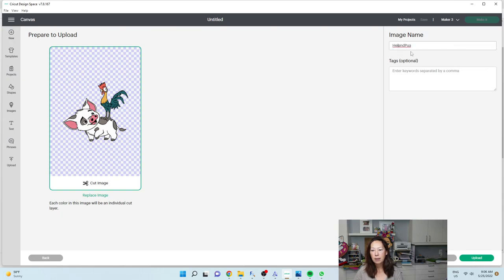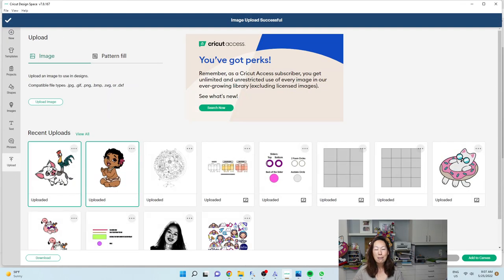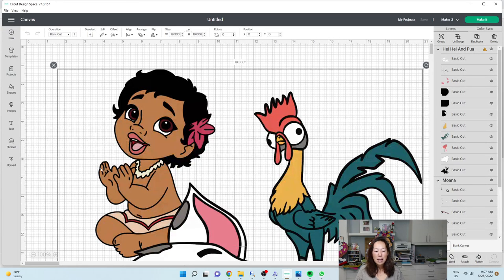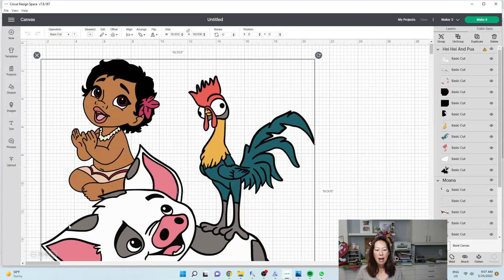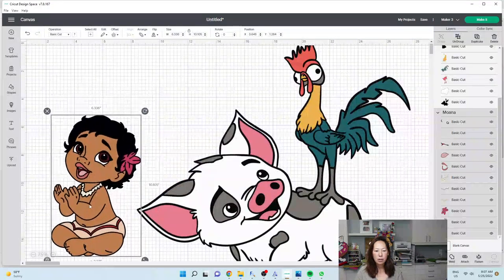I'm going to do Heihei and Pua and upload. It might be too much work, but I'm feeling it because it's a baby. Pua and Heihei will be similar in size, so I think it might be really, really cute. Let's add to canvas and see what it looks like. I was thinking of having the total image be 30 inches, with the two next to each other.